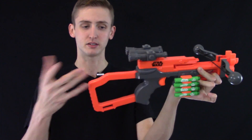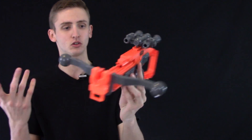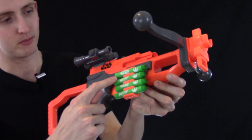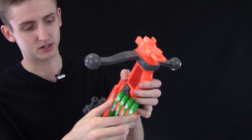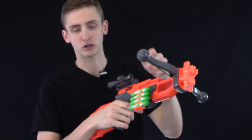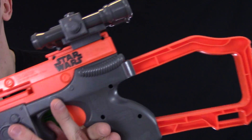The stock is not meant to be detachable. Once you click it in there, it is there — it's a stock. It's too small to actually use unless you're a hobbit, but it does look cool. And then up here there's a little ammo holder. It's not permanently attached, so you can pull it out if you don't want it, but it does hold four extra darts, making it a little bit quicker to reload. The Star Wars logo is right there and also on the other side.